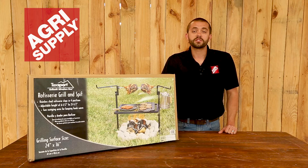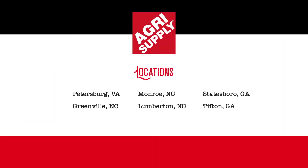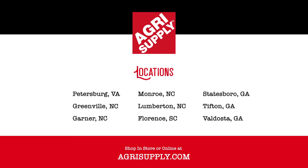It also has two swinging arms to help keep food warm. Visit one of our nine retail locations or visit us online at Agrisupply.com. Our knowledgeable and friendly teams look forward to seeing you.